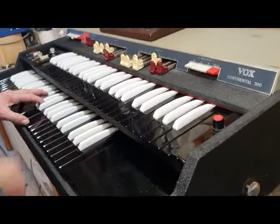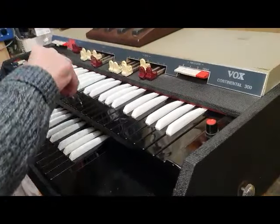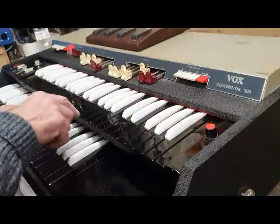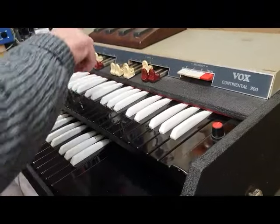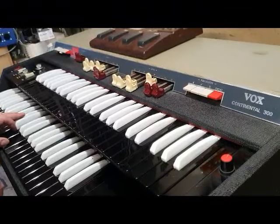Here's a Vox Continental 300, the one made in Kent in England, because it's got the grey top on and is slightly different and much thinner. It's going through a Cog T4 amp simulator.